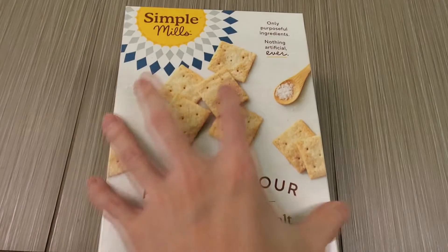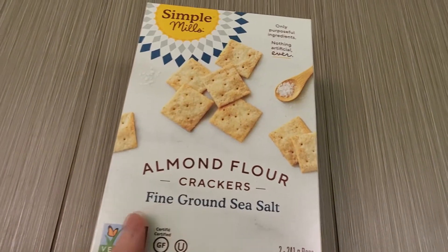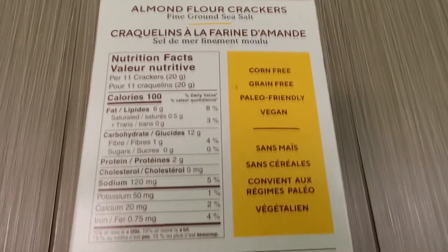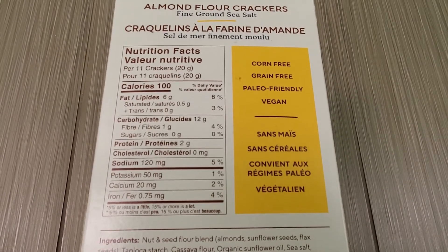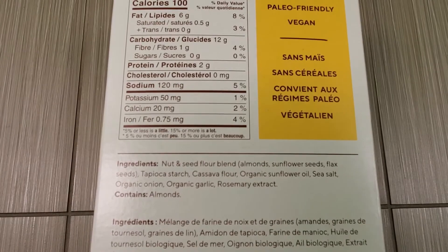They're gluten free, vegan, corn free, grain free. There's a nutrient panel and here are the ingredients right there.